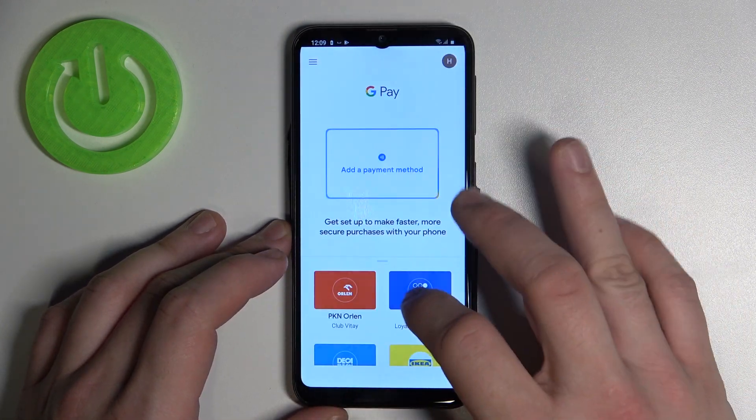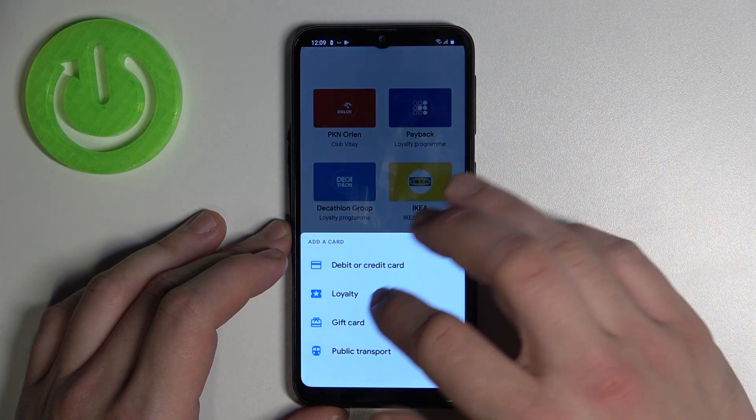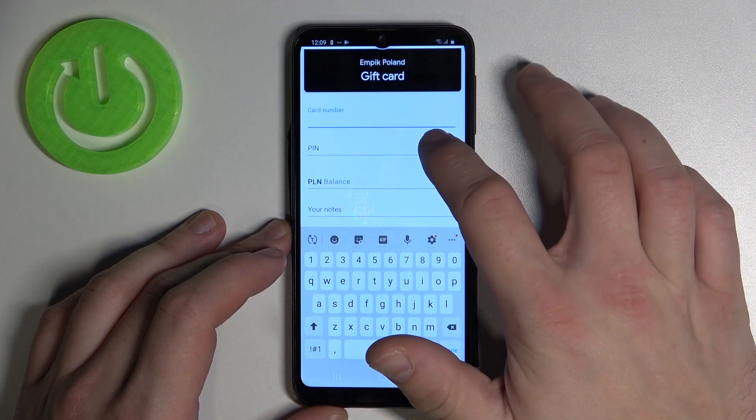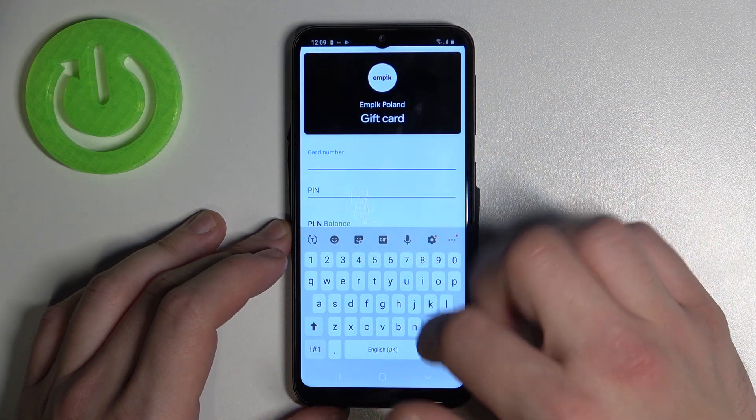Go back, now select gift card and do the same thing as loyalty: select shop, enter card number, pin, balance and your notes, then tap save.